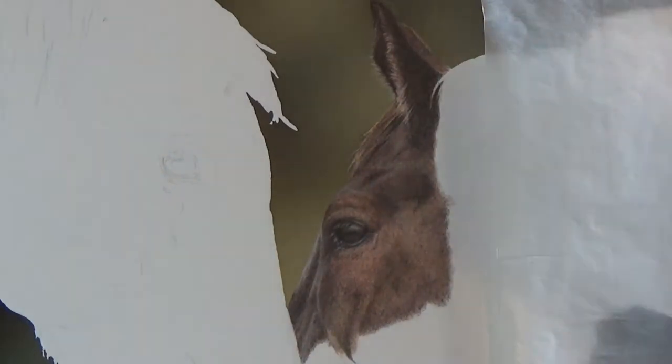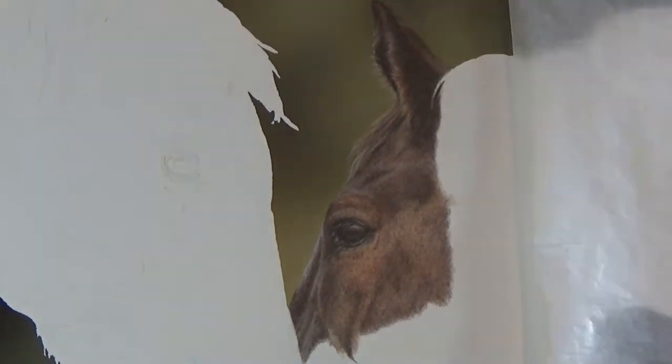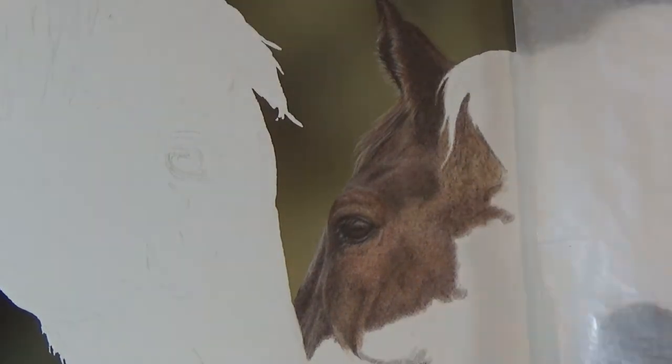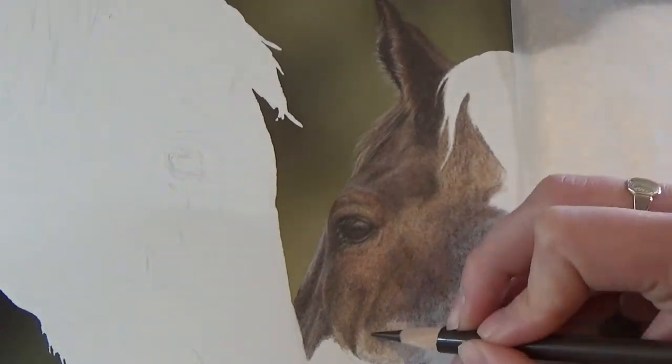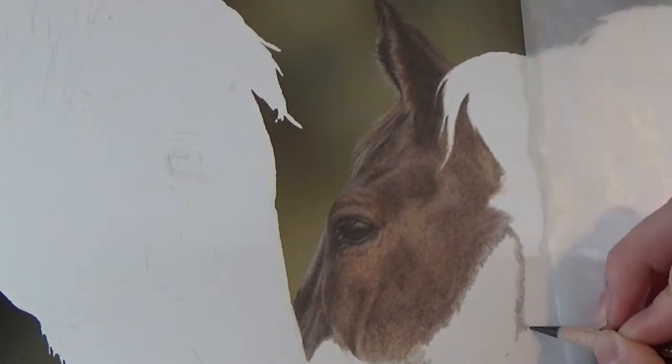Some people like to work in a single layer over a whole drawing at a time, and other people like to work in sections. You just have to experiment to find the best way of working for you. Personally, I like to work in sections, partially because it's easier to record, but also partially just because I like to mostly complete an area before moving on.